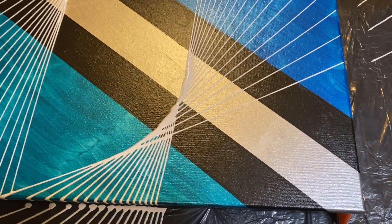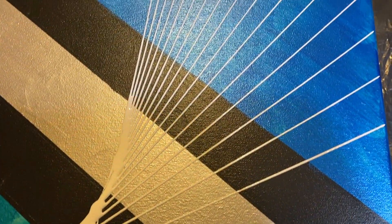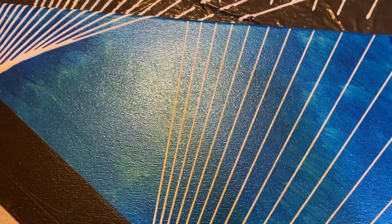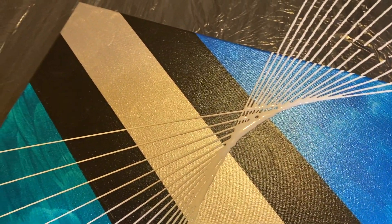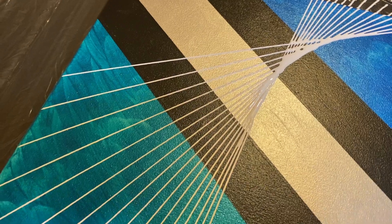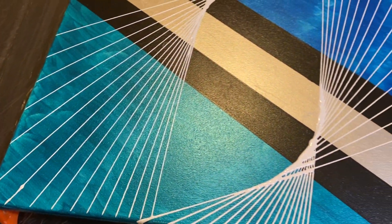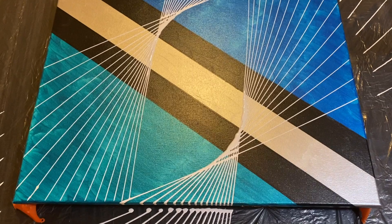Alright, here is the finished piece — I love it! I love the blue, the cobalt blue and the metallic blue. It's so shiny. I only wanted to swing it a little bit this time instead of letting it go and go and go — I wanted something a little more simple, and that's exactly what I got. I'm in love with it — let me know what y'all think!